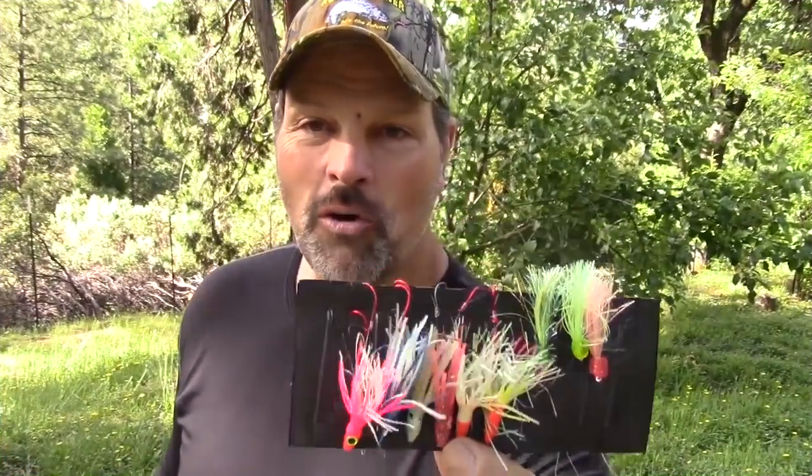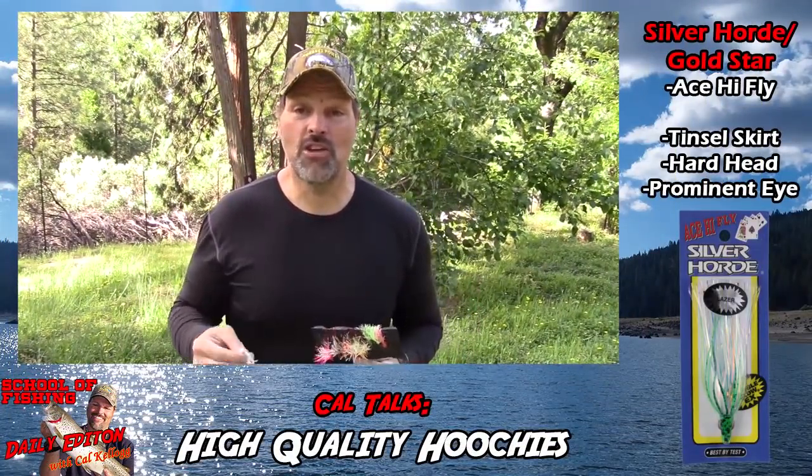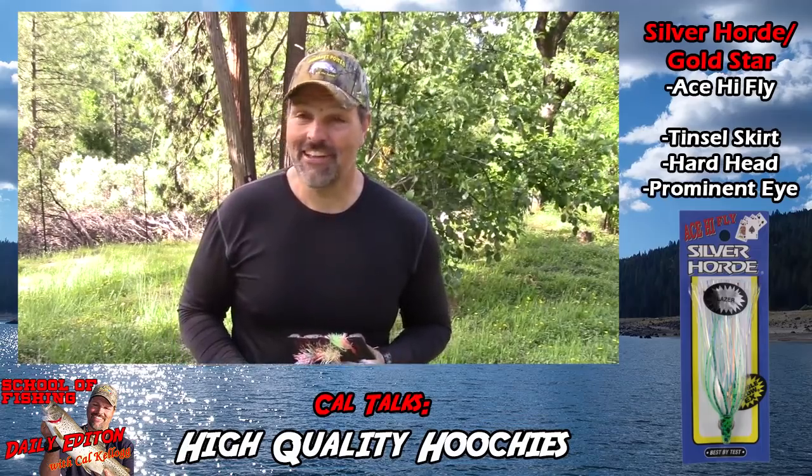That's right folks, it's once again time to talk hoochies! We love hoochies — they're inexpensive, they're simple to fish, they look like a minnow, and that means they catch trout, landlocked kings, kokanee, everything in the ocean: halibut, salmon, and stripers. Because they look like a bait fish, that brings us to the question: who makes the best hoochie for landlocked kings, trout, and kokanee?